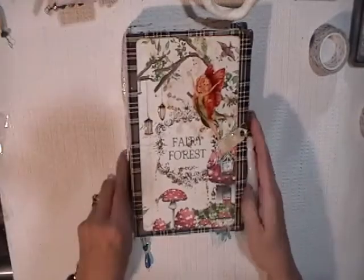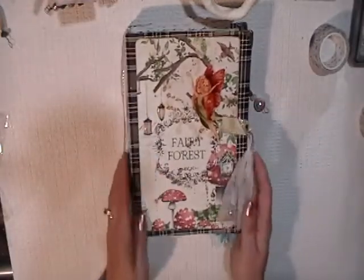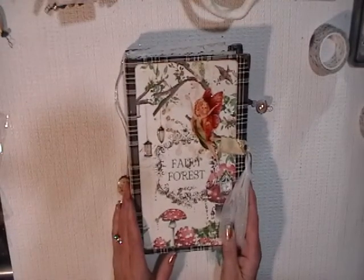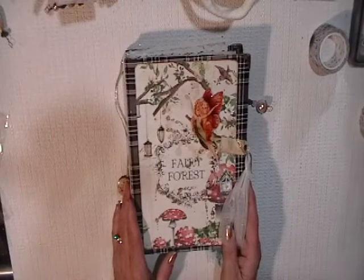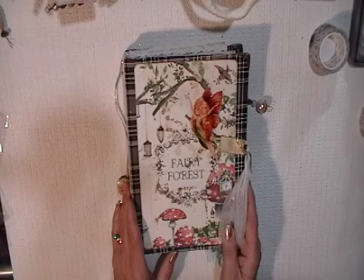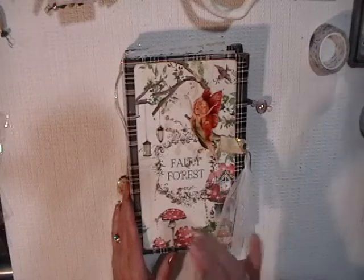This is my Fairy Forest journal. I hope you liked it. If you have questions, please don't hesitate to comment — I will try and reply to you. Thank you again for watching. I hope to see you soon. Thanks, bye-bye.